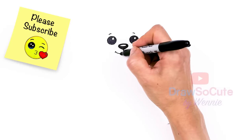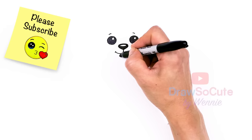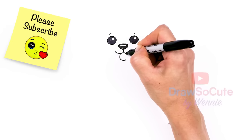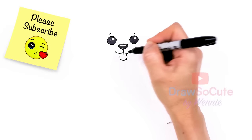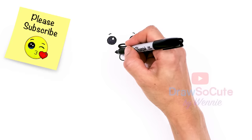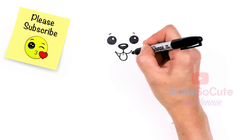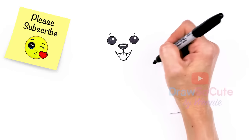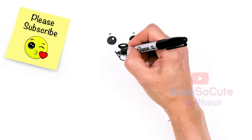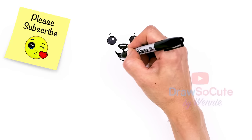You can leave it like this, or if you want, you can have a tongue sticking out. If you want to do that, let's just come right about here and pop out this little tongue and draw a little line right in the center. Then right here we're just going to close it up with a curve. I'll just shade it in so you can see a little bit better.